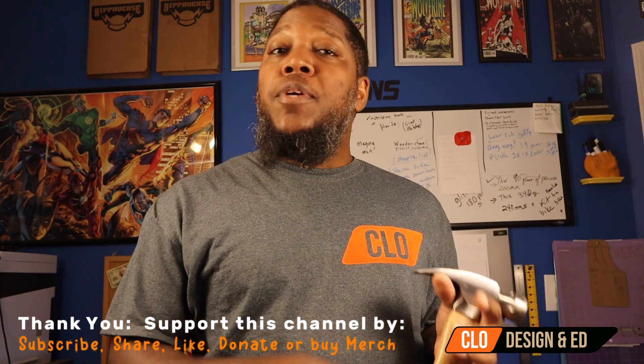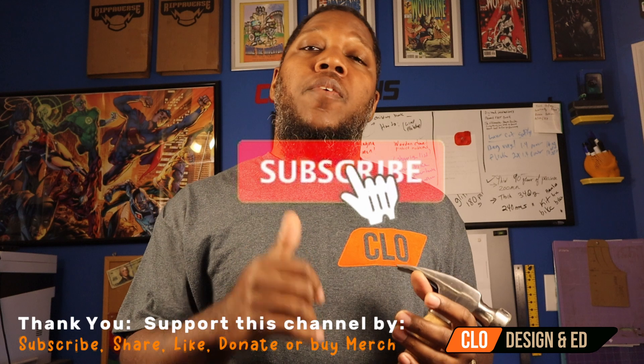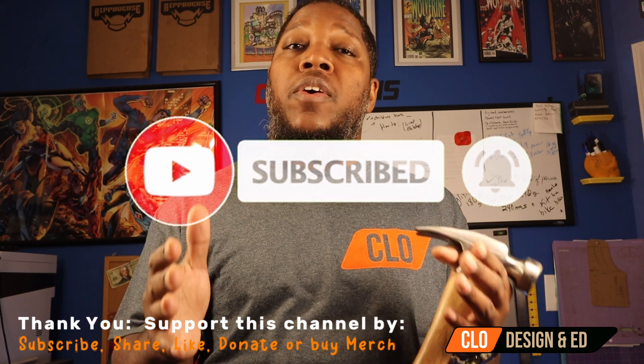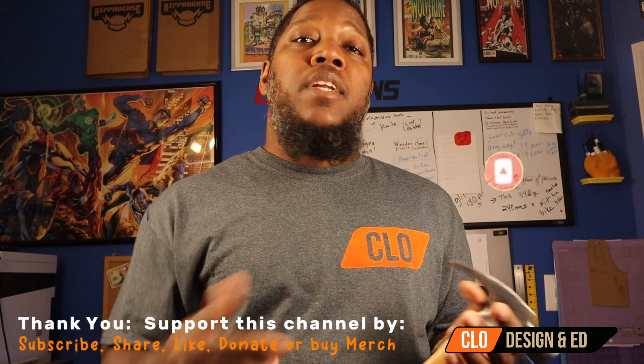Be sure to put a thumbs up on this video and also share the video if you would like to support the CLO Academy campaign. Link will be in the description below.